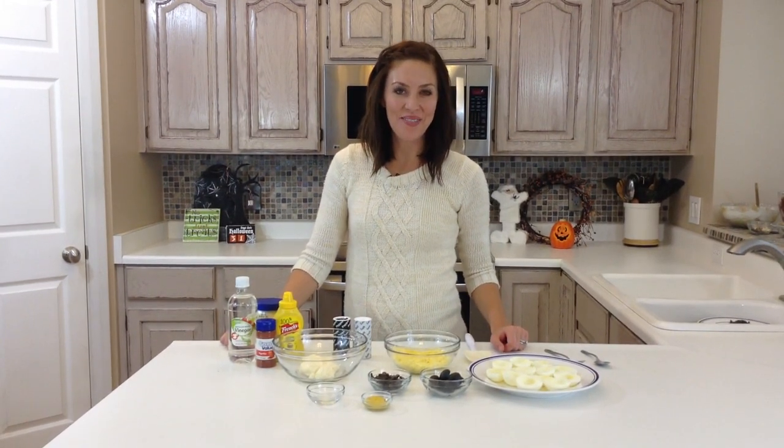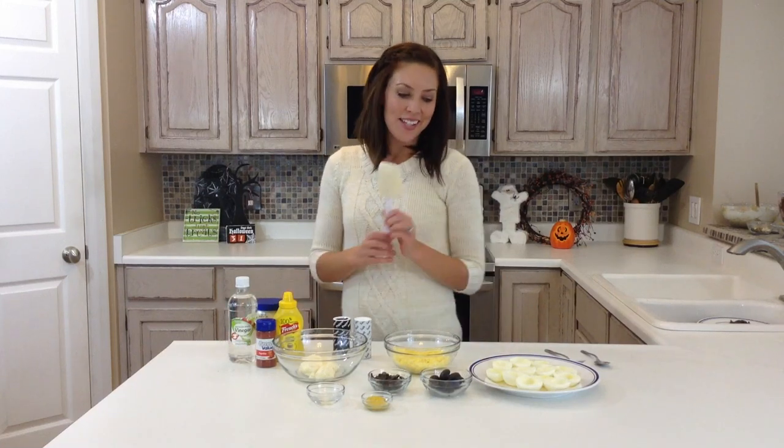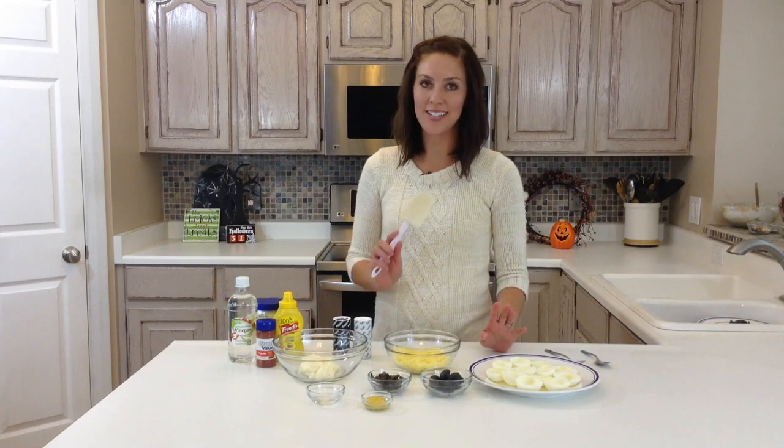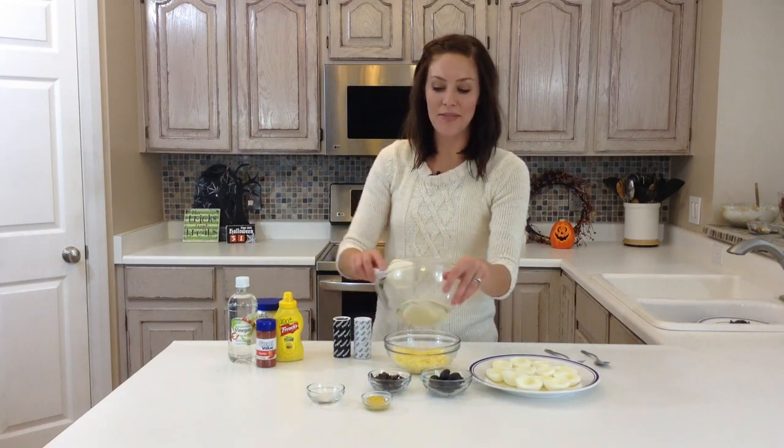Hi, I'm Elise from 6sistersstuff.com, and today we are making, just in time for Halloween, some spider deviled eggs. My family loves deviled eggs, but they're more willing to eat them when they look a little spooky for Halloween.